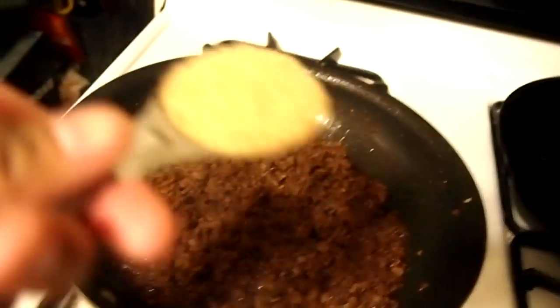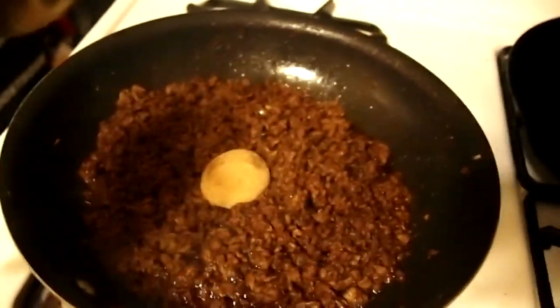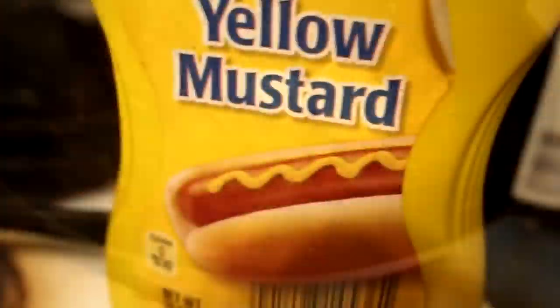Now I want some of that brown sugar. All right, that's one tablespoon, time for another one. I want some of that brown sugar, yeah. All right guys, I'm gonna drizzle a little bit of mustard in there.